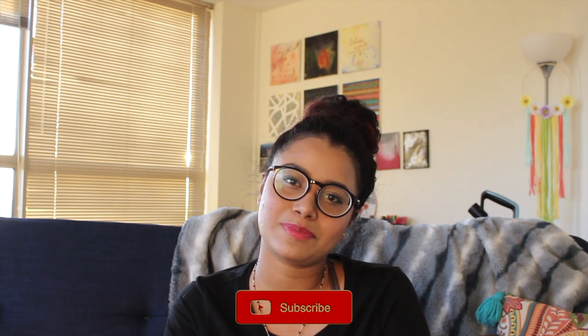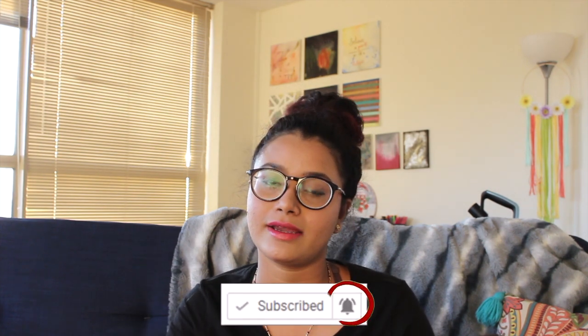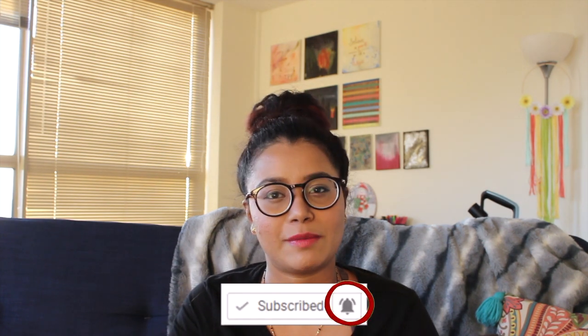That's all for this video. Thank you for tuning in. If you haven't subscribed to my channel please hit the subscribe button and don't forget to hit the bell icon to get notified whenever I upload a new video. You can also follow me on Instagram, which I'll be linking down below. If you have any opinions or suggestions, leave a comment down below.